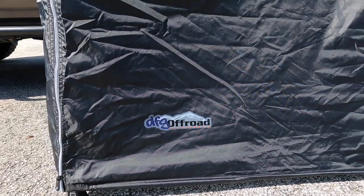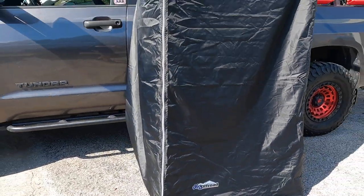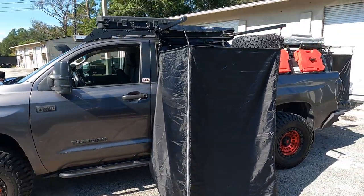What's up guys, Ray with Overland Tendras, and welcome back to the channel. Today we have an exciting video — we are here at DFG Off-Road headquarters. I'm actually purchasing and testing out a new product for one of my friends, the owner of DFG Off-Road, which is an overland shower. I'm going to introduce you to the owner and the guys over here, and we're going to install it.